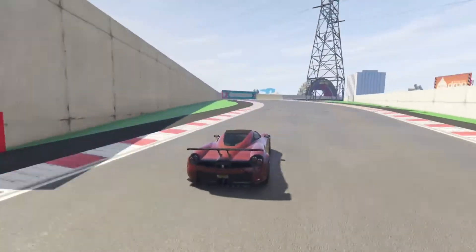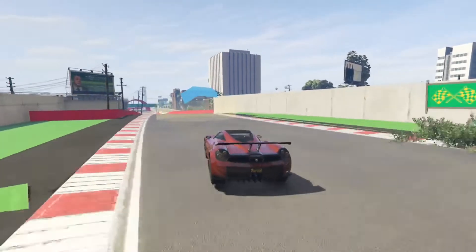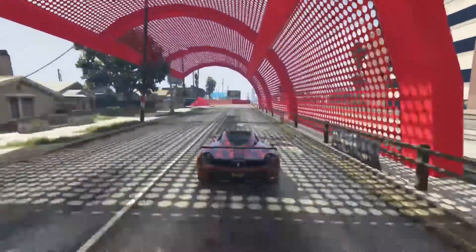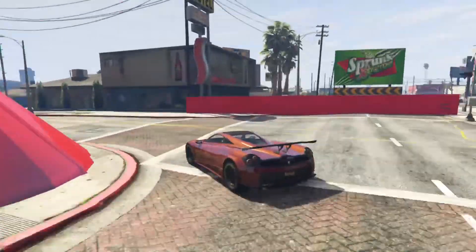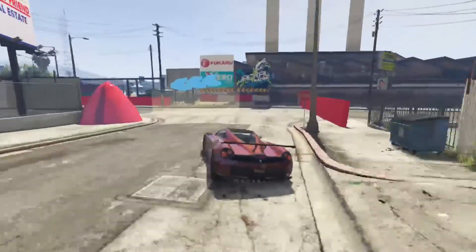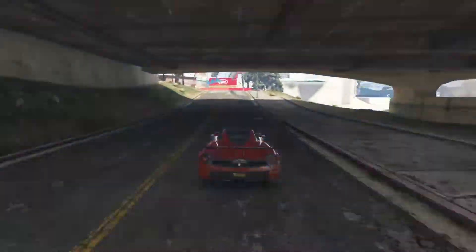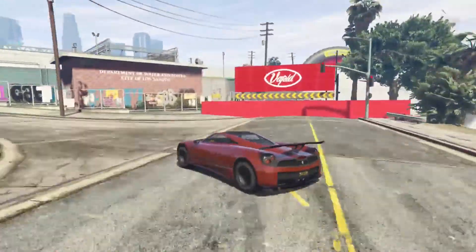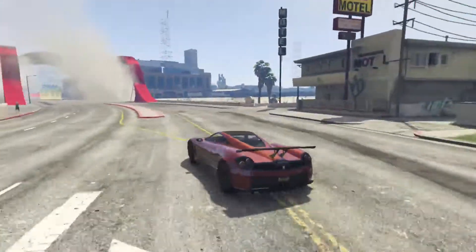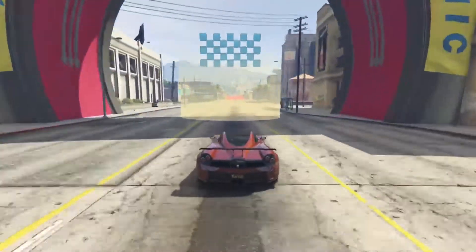This car is all-wheel drive, so it's got a little added balance for traction. Good acceleration. There you have it.